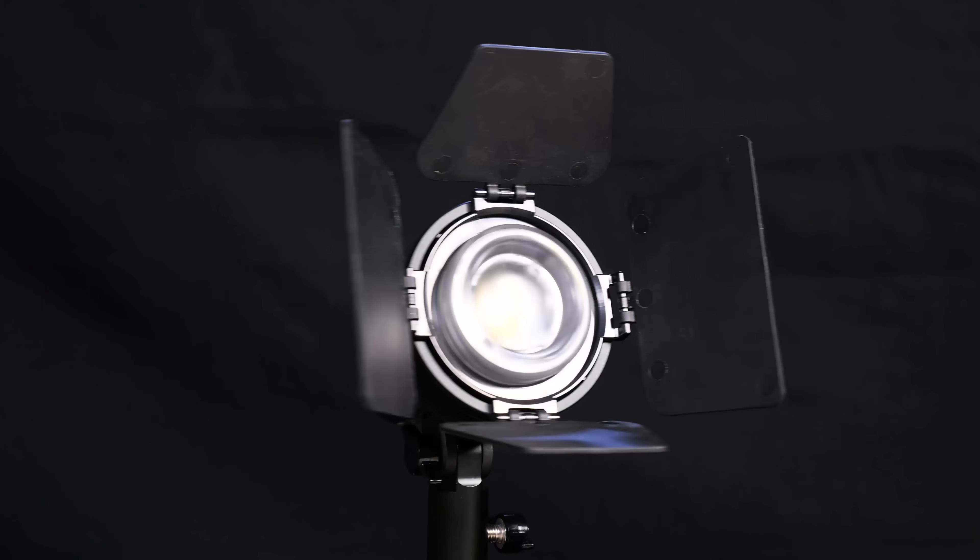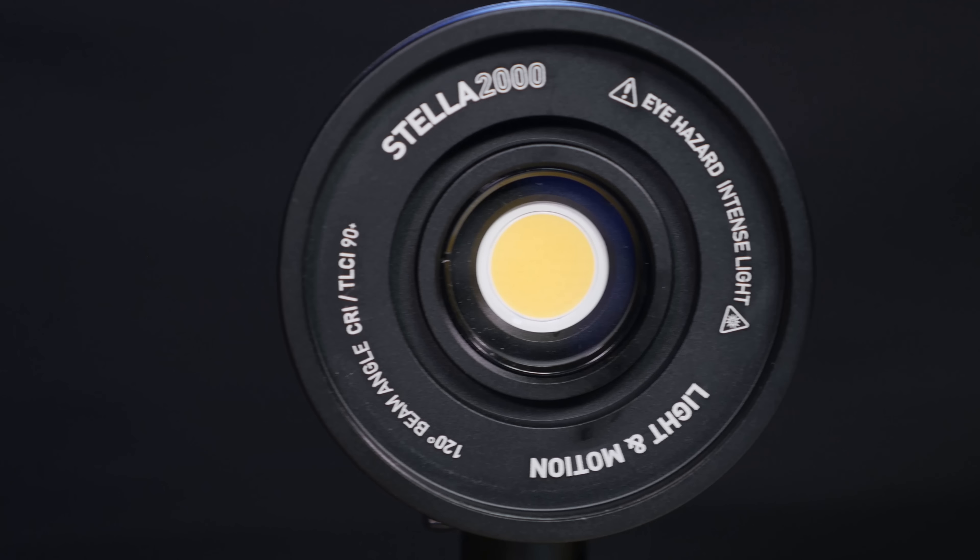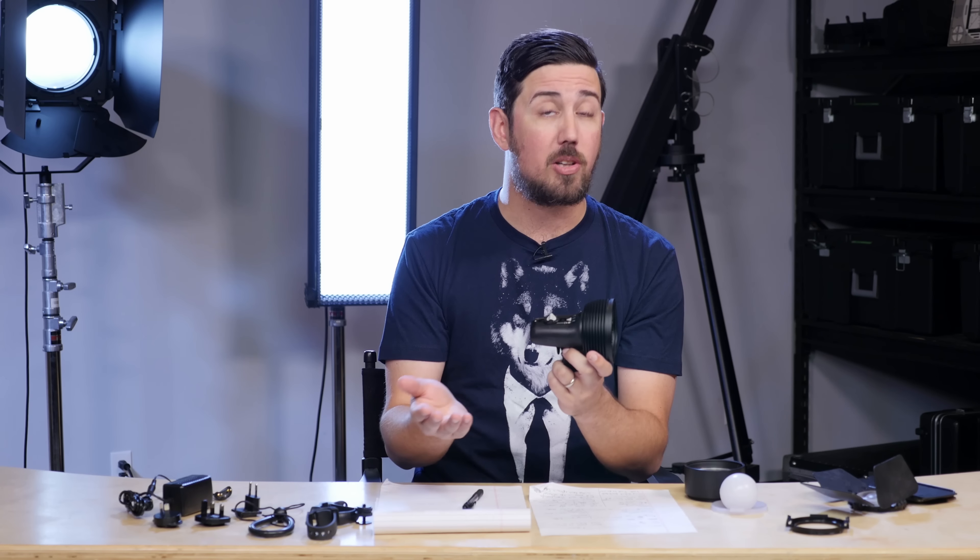The Light in Motion Stella 2000 is this little compact light right here. It runs off a lithium-ion battery, it has a chip-on-board LED, and it gets really bright. In fact, it'll do 2,000 lumens, all the way down to 300 lumens.